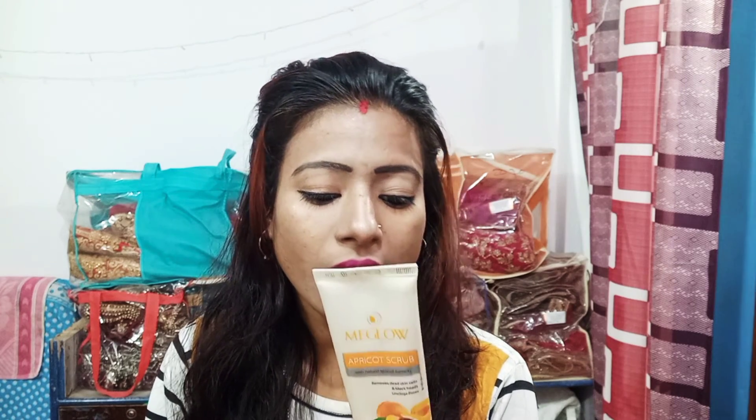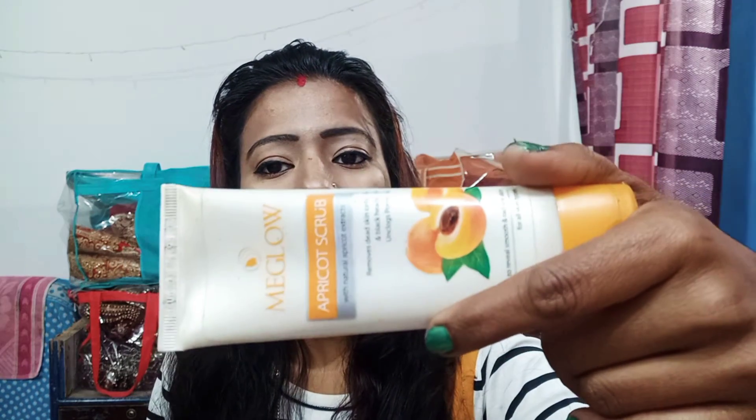Let me know how you like this product — please comment. Bye bye!